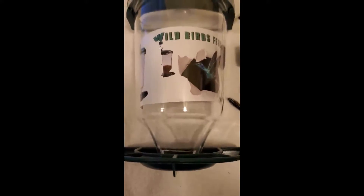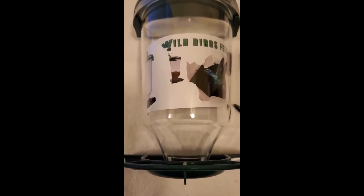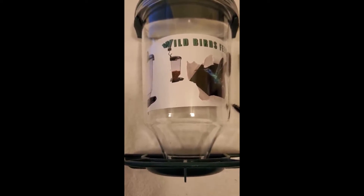So, five stars. If you need a bird feeder, go get one. I think you'll be happy with it.